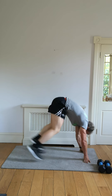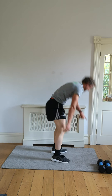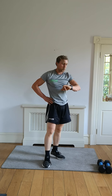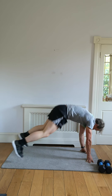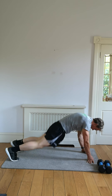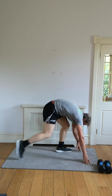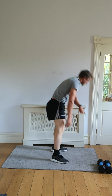Bounce those feet back. You can walk them up and walk them back — that's fine too. I just want you going and pushing your nine, your ten out of ten. Pass me out if you can.